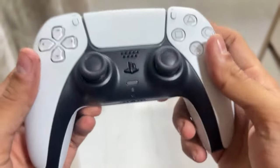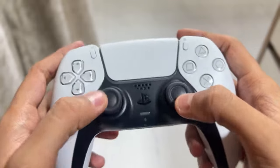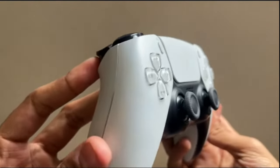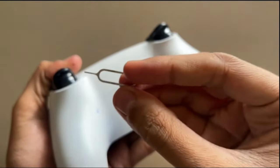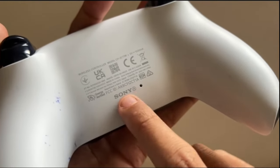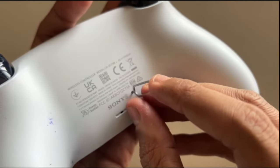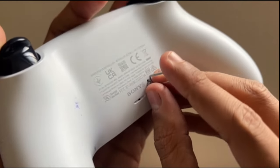Hey guys, I will show you how to fix a PS5 controller blinking orange. In the first step, we will reset the controller. To reset it, you will need an object like a toothpick, paper clip, or SIM ejector pin. On the back of your controller, you will see a small hole right next to the Sony logo. Insert the pin into the hole, press it, and hold it for at least five to ten seconds to reset the controller.